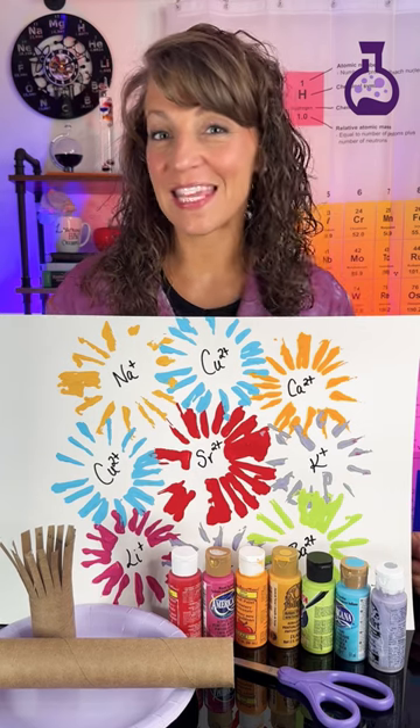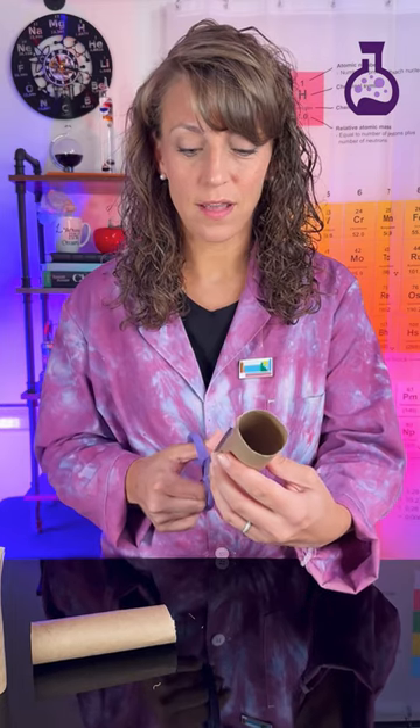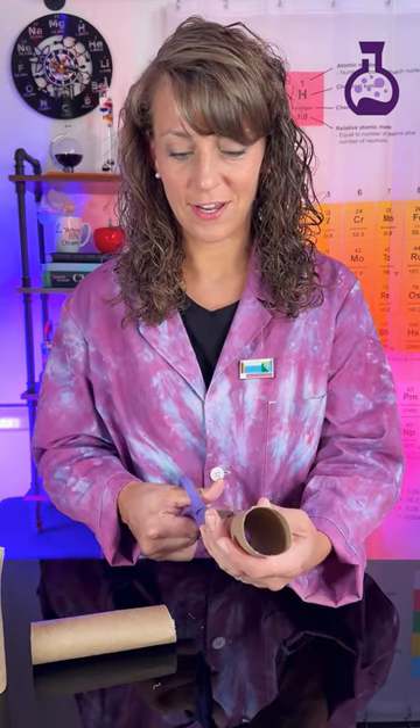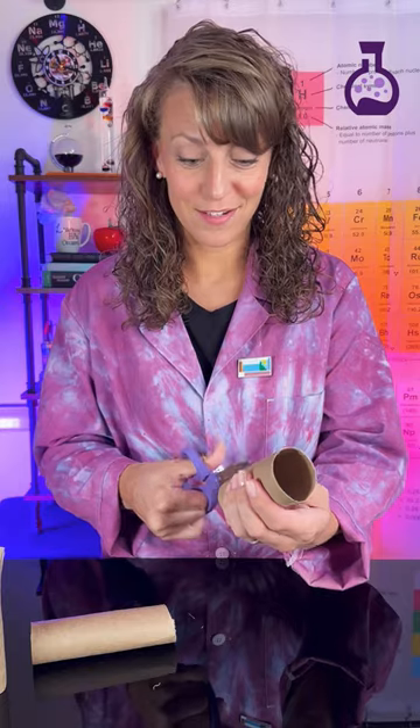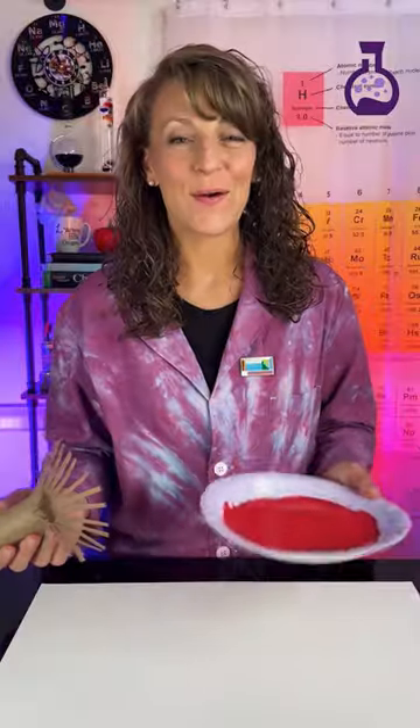Let's do a little firework-themed artwork to really put the A in STEAM. You're going to cut about halfway up to create a paper towel brush. Next up, we're going to pour our paint onto our paper plates.